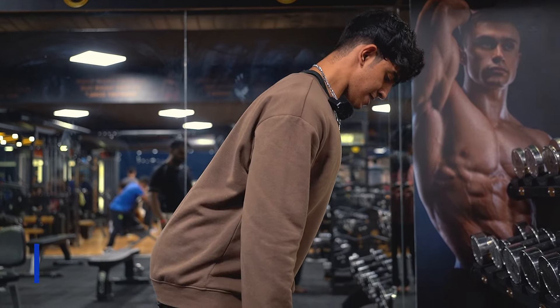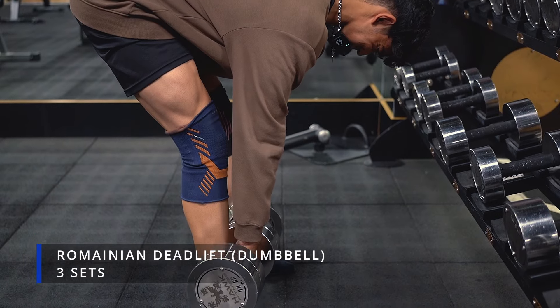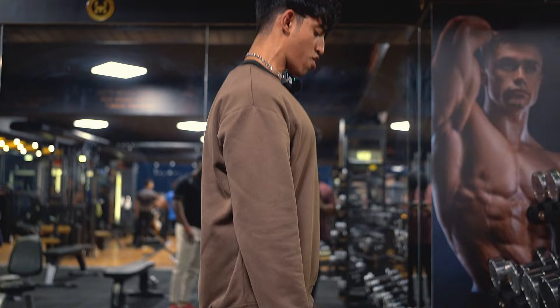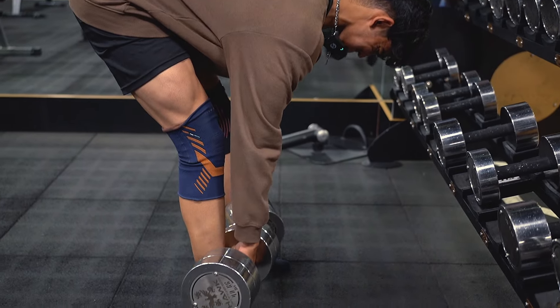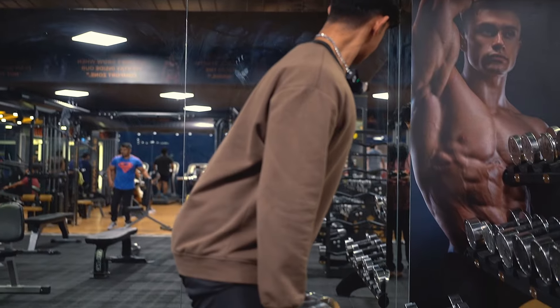If you are someone who does not feel your hamstrings while doing RDLs, try switching to dumbbells — this will help you feel your hamstrings much, much better. Try picking a weight where you can focus on the eccentric for at least three seconds, and make sure you tighten your glutes while coming up. This will help you feel your hamstrings much, much better.